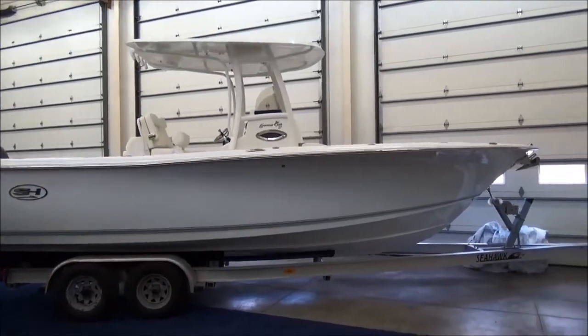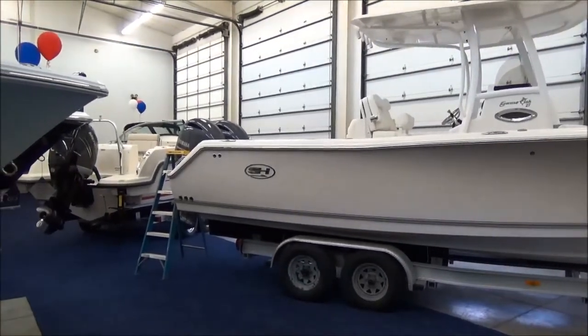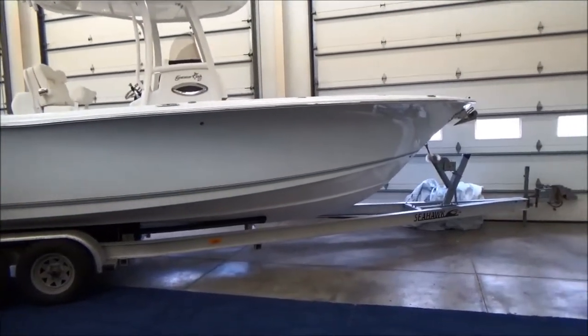The boat can be sold with or without the trailer. It's just sitting on a storage trailer at the moment. We sell a lot of these to customers who utilize our free pickup and delivery service within 30 miles. We just hoist them out and set them on blocks at the end of the season — saves you some money there.